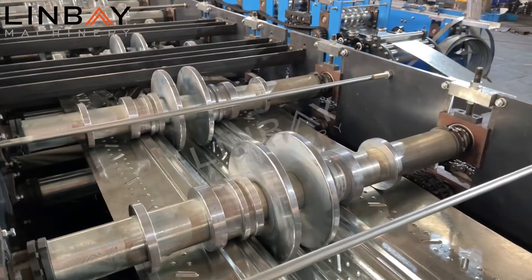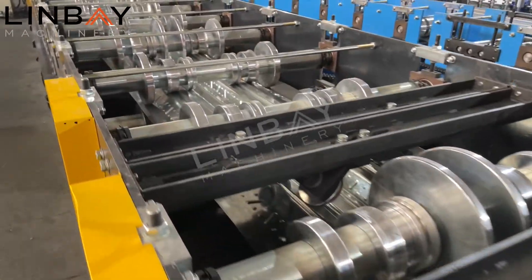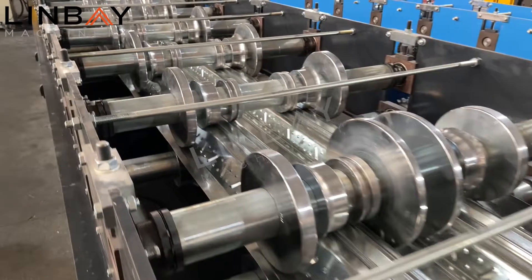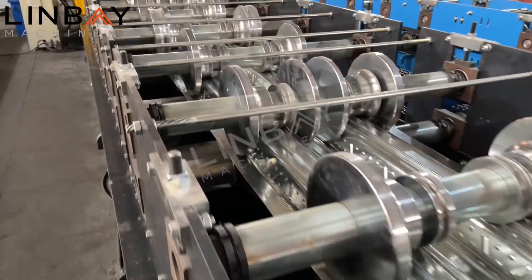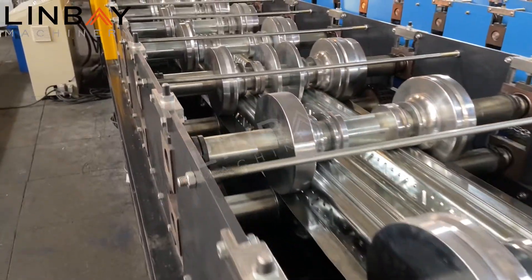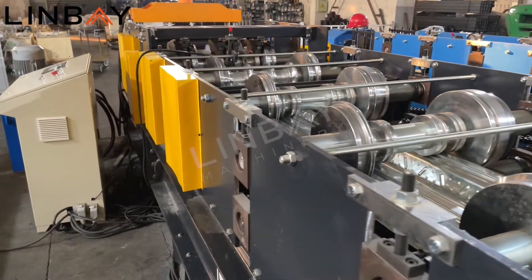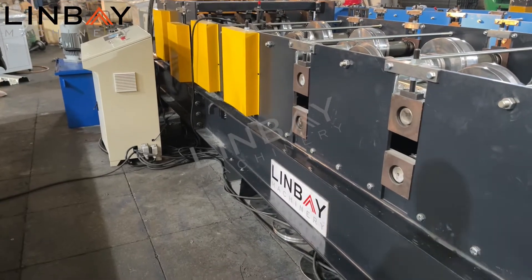This machine has totally three motors, each one is 15 kilowatts. So the total working power of this complete line is 45 kilowatts. The three motors are controlled by inverters — we have two inverters in this line. That's why the price is a little bit higher.